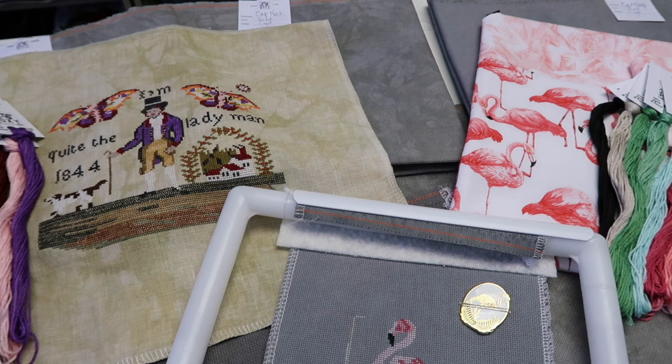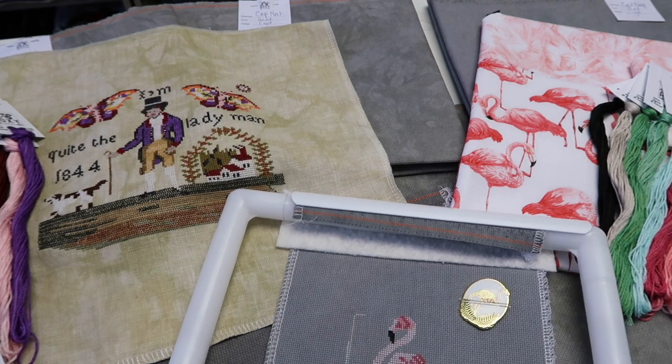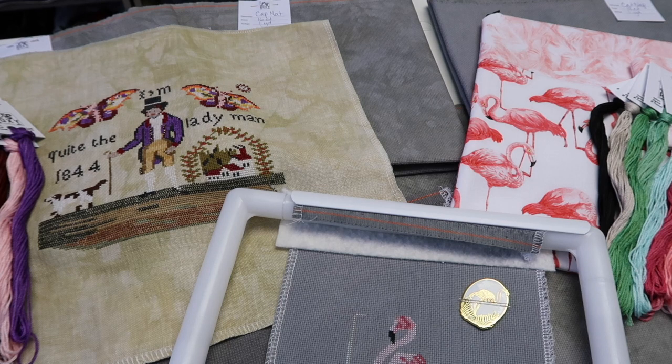Happy Monday Flosstube! Hello crafty friends, how's everybody doing today? My name is Caroline. Welcome back to another Notes from the Workshop video. We had so much happen in the month leading up to Stitch North — things happening in the shop that I never really had a chance to come on YouTube and show you. So I still have a few videos left to do, still lots more things to talk about.